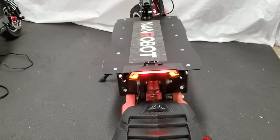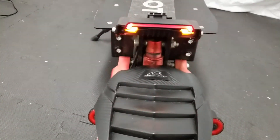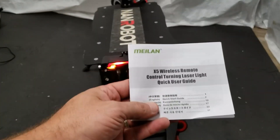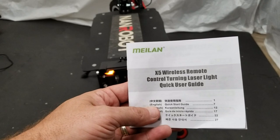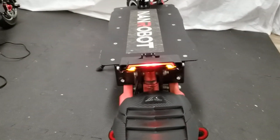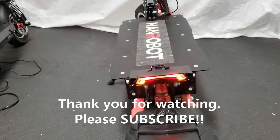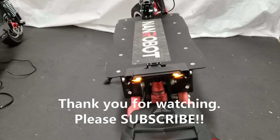I picked this up for about 25 bucks — I forgot what website I got it on, but it is again the Milan X5 wireless remote. I'll keep testing it out and give you an update after a while. As always, ride safe.